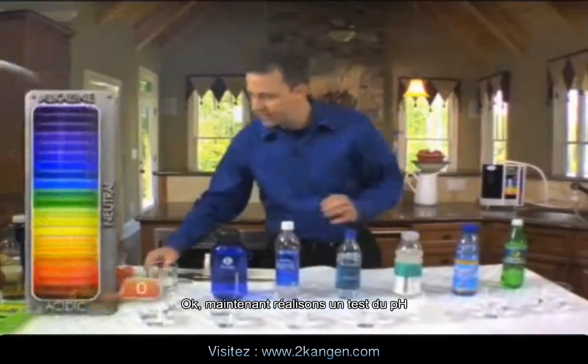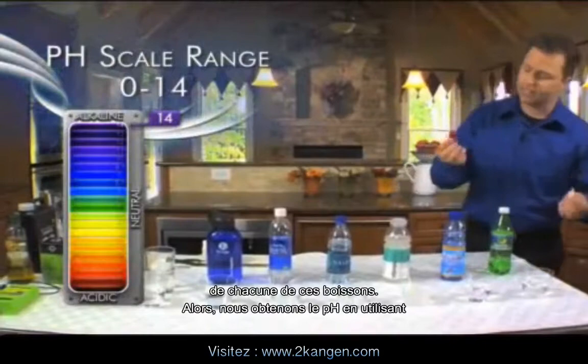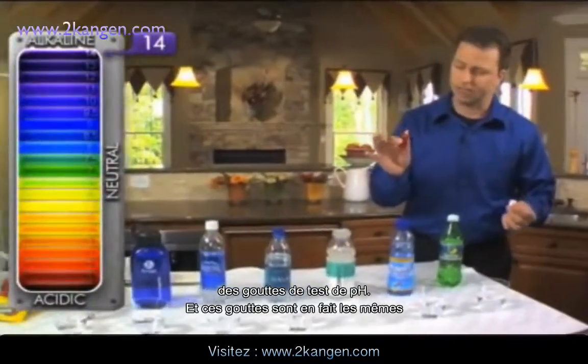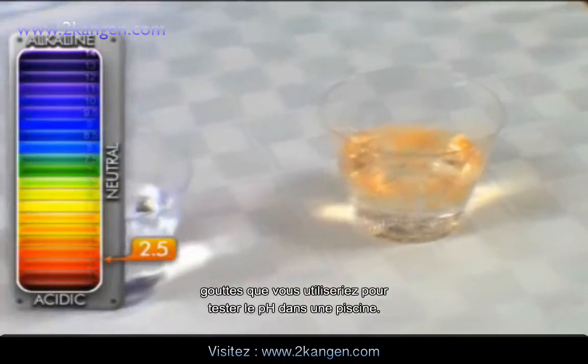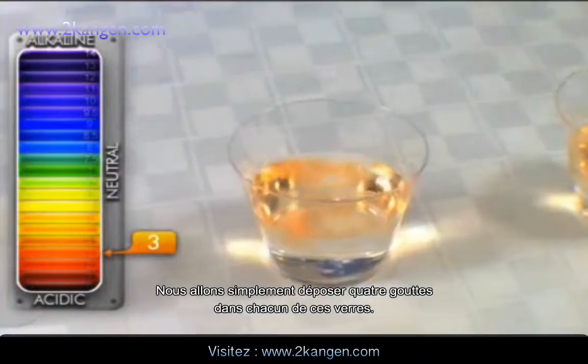Let's go ahead and test the pH of each of these drinks. The pH is measured using pH test drops — the same drops you would use to test the pH in a pool. We're just going to put four drops into each of these glasses.